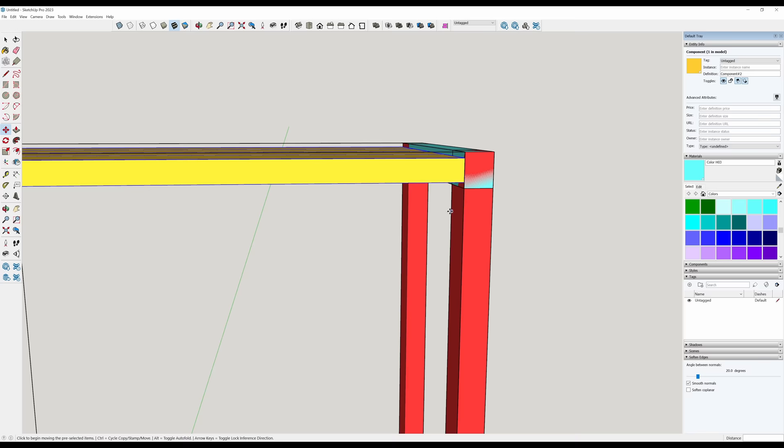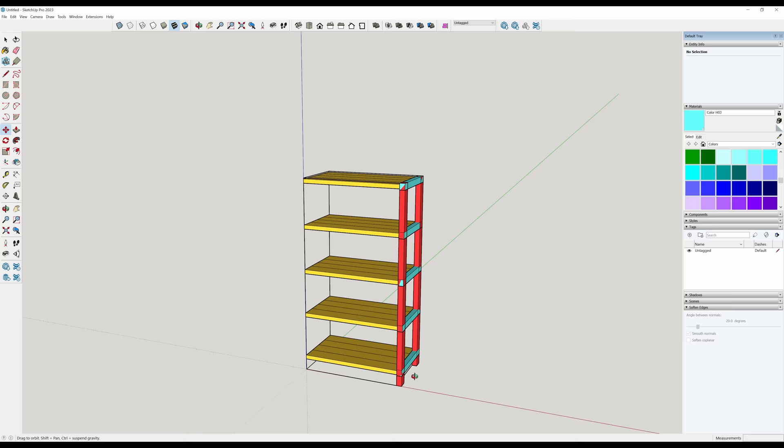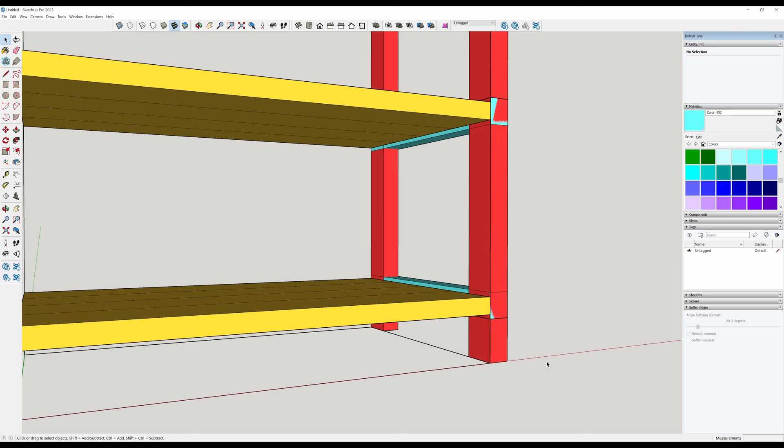With that selected, I'll spacebar-shift select that as well. It's four feet tall and I want an even divisible number as I go down, simply because I'm going to cut all these half-lap joints on the table saw. Reading solid numbers off a tape measure is much more convenient than something like 12 and 3/64ths. M for move, control brings up copy. Let's copy in the blue direction — let's go with 11, enter. I think I can do four of these. X4, enter. There we go — that gives me five shelves, four copies for five shelves.